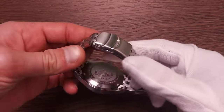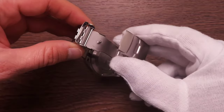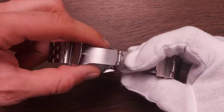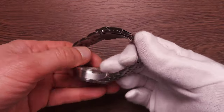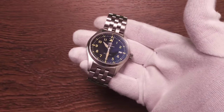The clasp is just not as good as the rest of the package — it's unsigned, plain, and simple, and just not as special as the rest of the watch. Another peeve is that the links are held together by push pins rather than screws. That's acceptable at this price point, but this watch looks and feels so special that the simplicity stands out. For $51 though, I'm not complaining.